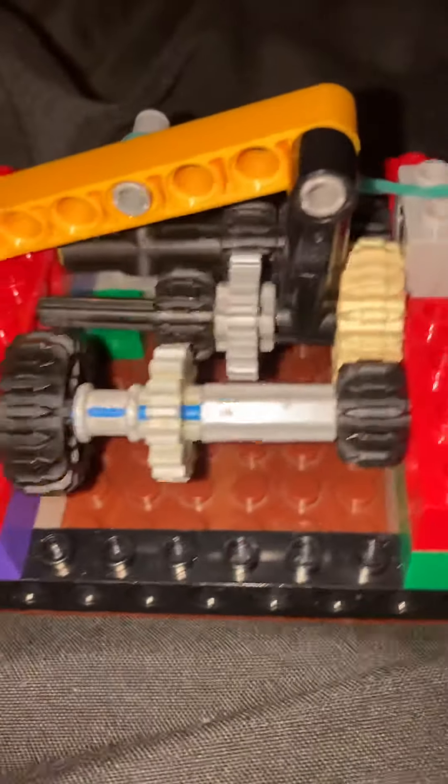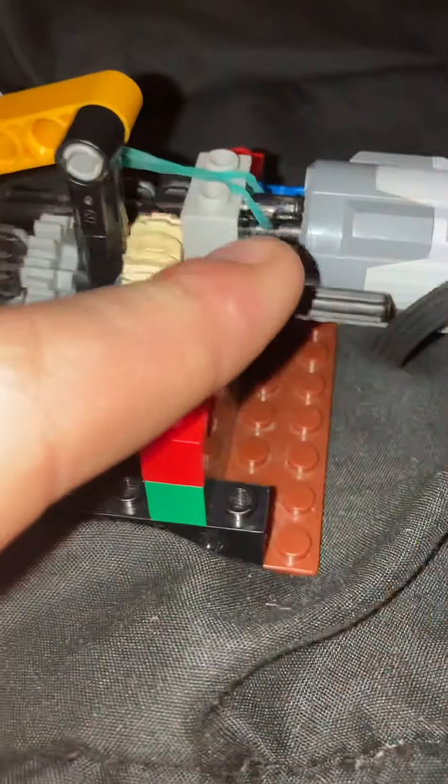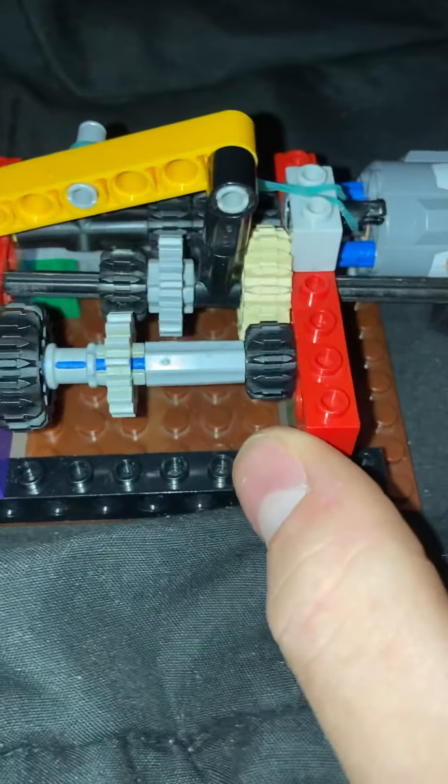And that's basically how an automatic transmission works. I have this rubber band on here, so when this meets a flat surface again, it'll slip back into 3rd gear. So it's just being held in 3rd gear.